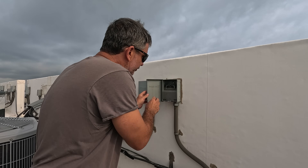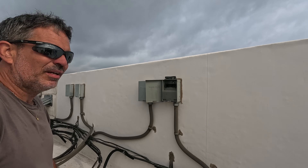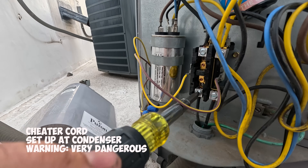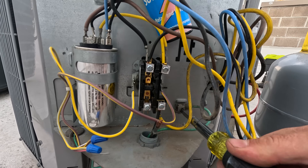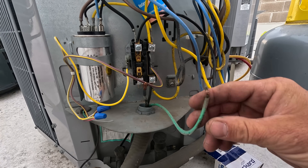Today I'm going to be replacing a compressor that I condemned the other day. The power is already off. I need to borrow some power to run the recovery machine.